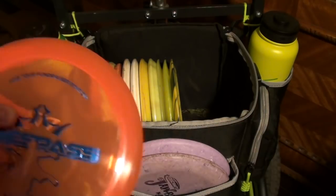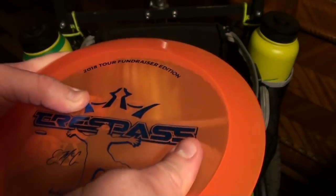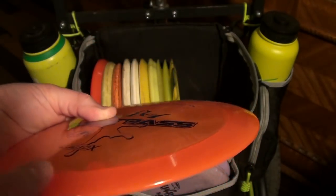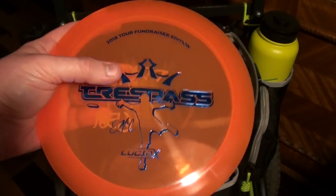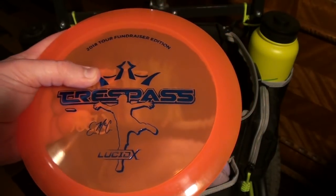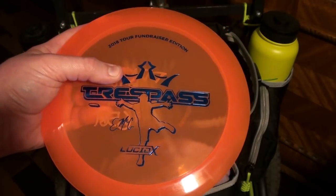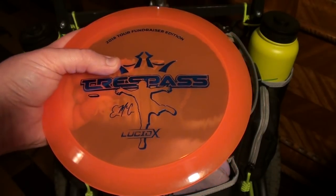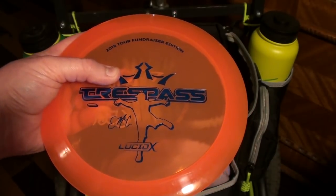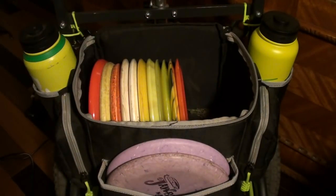Then I have the Lucid X Trespass — this is the Emac Trespass. The Lucid X plastic is a 2018 Tour fundraiser. The Lucid X has a beautiful look to it, a little bit more stiffness, kind of a more rigid feel in the hand. This one also has a little bit more dome to it, and it's considerably more overstable than the older run Lucid discs or the regular stock newer run Lucid Trespasses. The newer run straight-up Lucids are more overstable than the older ones, and then the Lucid X takes it to the next level. So if you like the Trespass but find it a little touchy for your arm speed, the Lucid X is what you want. For me it ends up being a really great headwind Trespass that I can really crank on, and it finishes pretty strong when it slows down. I really like this disc and I've got to show Emac the love — he's one of my favorite pros out there.